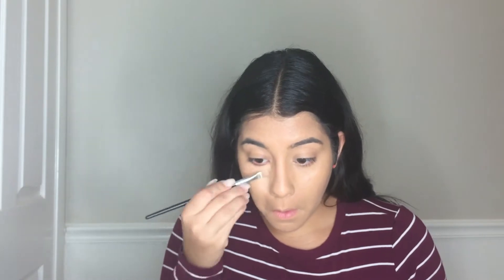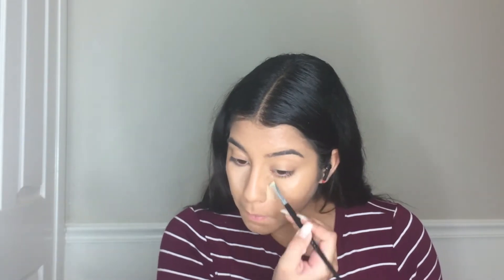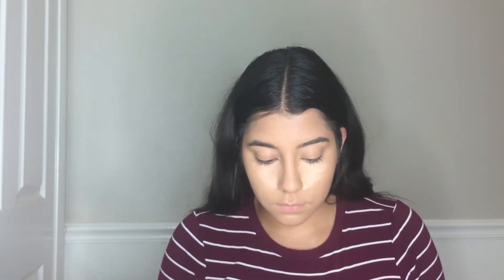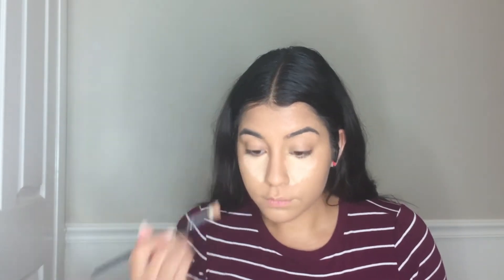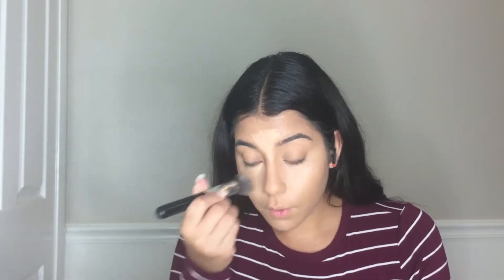Grabbing my Profusion Concealing Palette, I'm going to be applying those two shades under my eyes, on my T-zone, and on my chin. I do this basically every time I'm going to do a full coverage makeup, and it really, really works. Then I'm taking a flat kabuki brush and just lightly pushing that into my skin so that it all looks uniform and you can't see a huge white blob under my eyes.